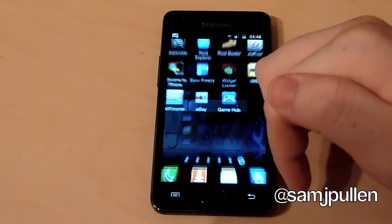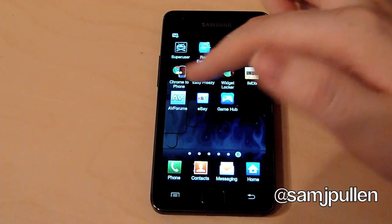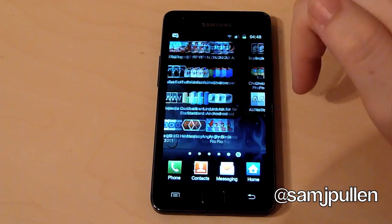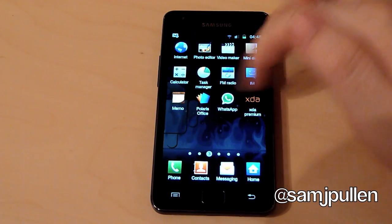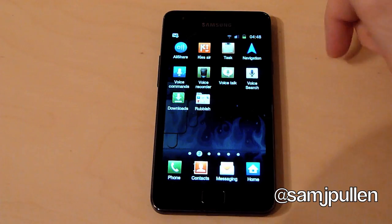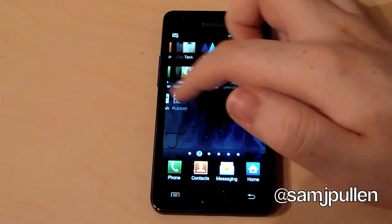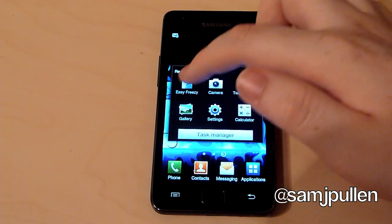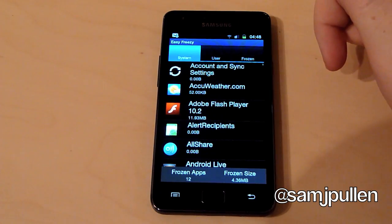Basically what will happen is once you restart the phone, that will disappear out of the applications. As you can see on these ones here, I used to have a folder for the hubs — I got rid of it because all the hubs are being removed. I put the hub back on just to show you that you can freeze it, and once you restart the phone it completely disappears out of the applications list.